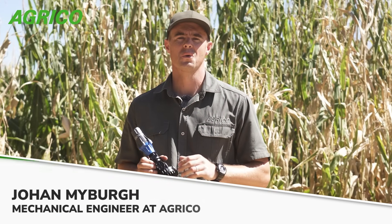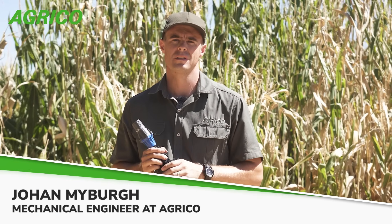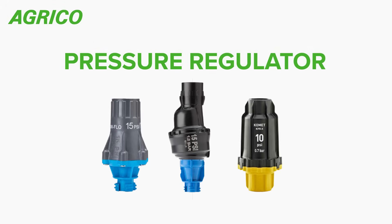Hi everyone, today I'd like to talk to you about a small component of a center pivot that's really at the heart of uniform irrigation, and that's a sprinkler package. The key components of a sprinkler package are the pressure regulator, a pivot sprinkler, and a nozzle.